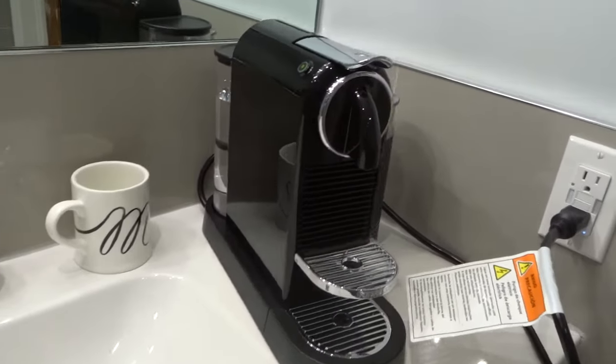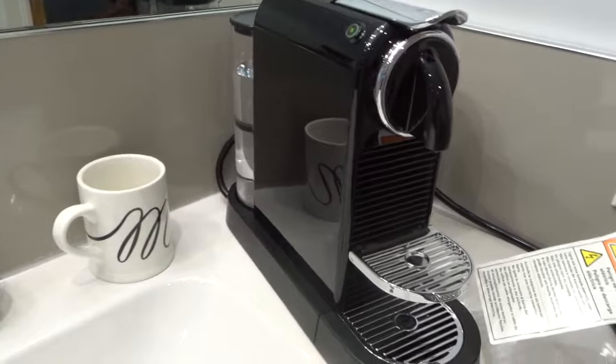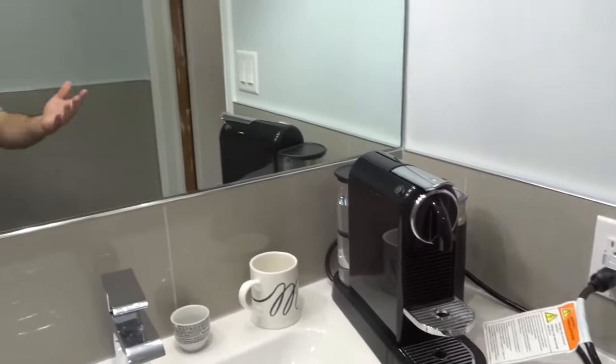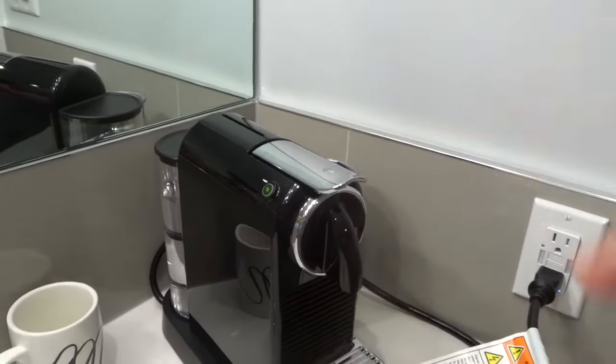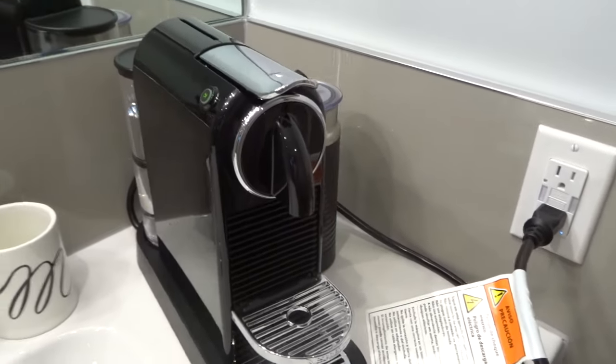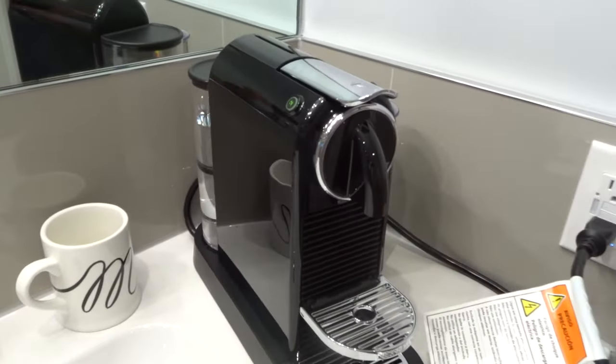And that's literally how to reset the Nespresso Cetiz Coffee Machine. I've shown you exactly how to do it with just a couple of simple steps. If you like this video tutorial, please give it a thumbs up, let me know what you think in the comments below, and be sure to subscribe for more great videos just like this one. Thanks for watching.